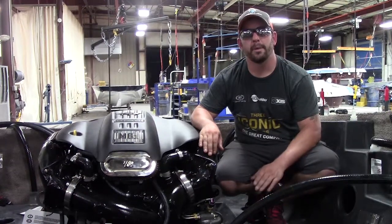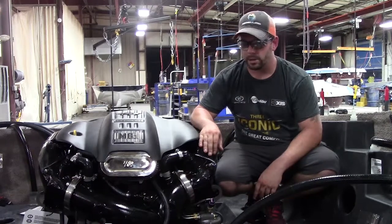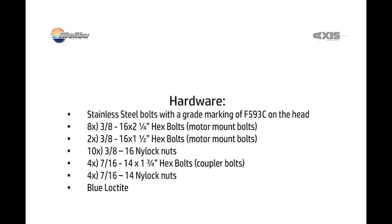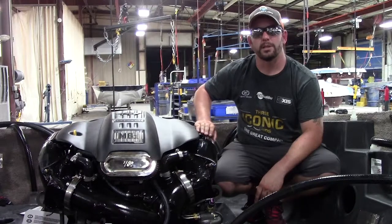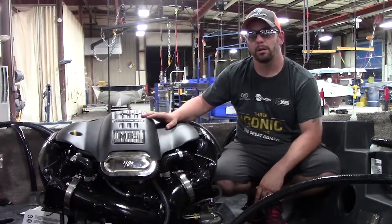Hi, my name is Aaron Hensley. I'm an engine tech rep for Malibu Boats here in beautiful Loudoun, Tennessee. Today we're going to show you how to do an alignment. The engine that we will be using will be the 6.2 Malibu Monsoon engine.